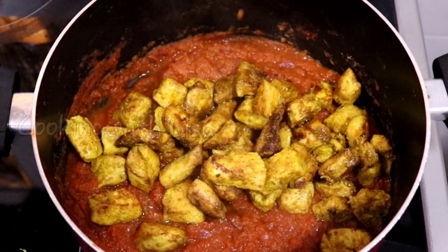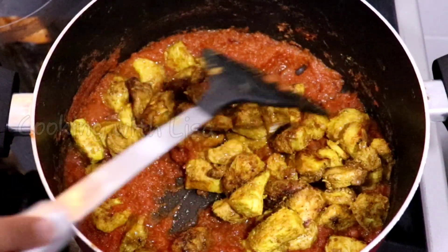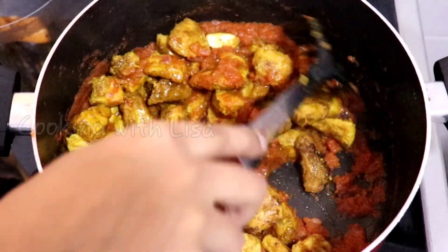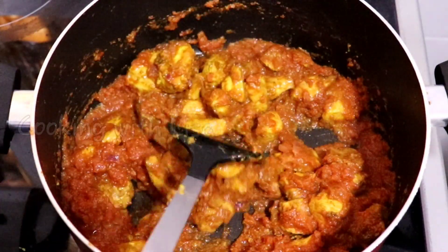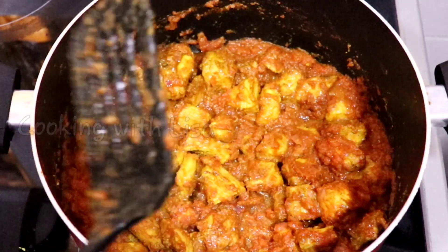After that, I'm adding my cooked chicken. Give it a good mix and let it cook for about five minutes on medium to low heat.